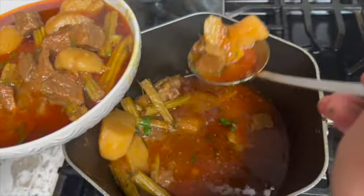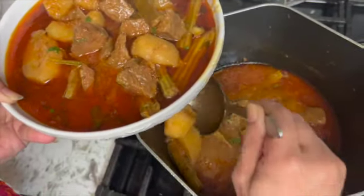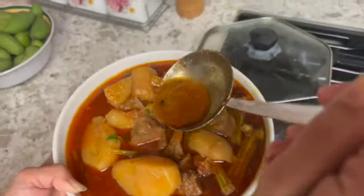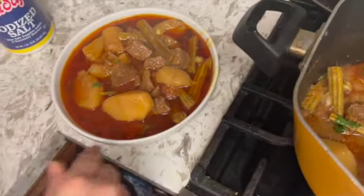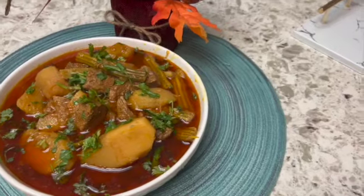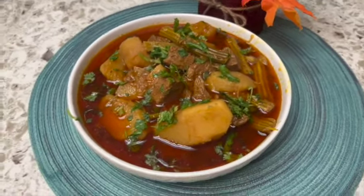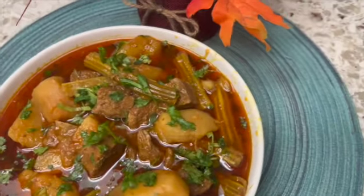So here we have our dish filled up, looks very good. You guys can see we have kachumber on the side. Let us just present this to you guys. If you want to call it drumstick salan, or singe salan, or just Alu Gosha, that's fine.